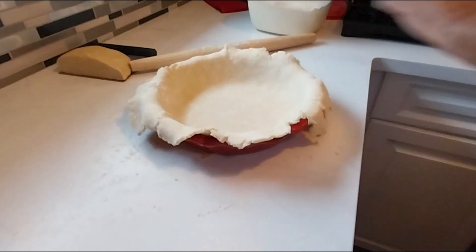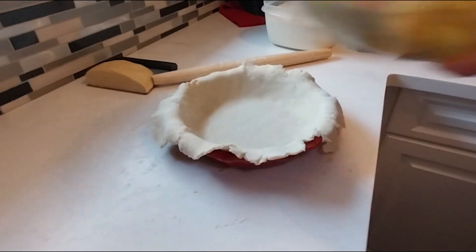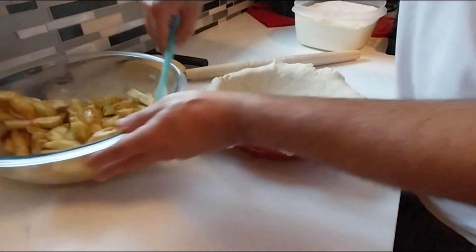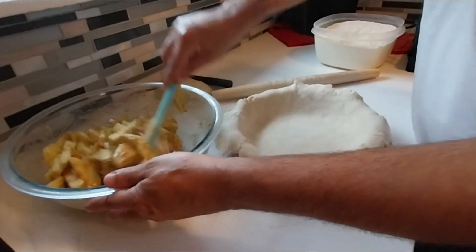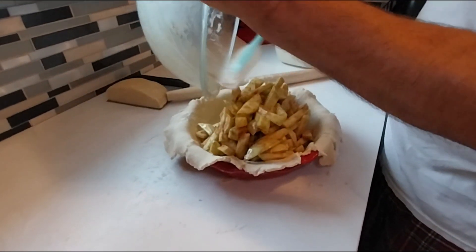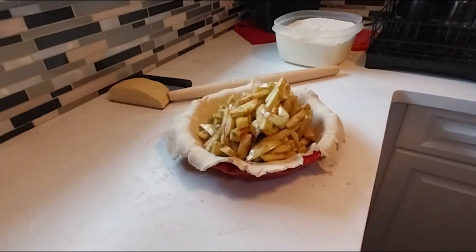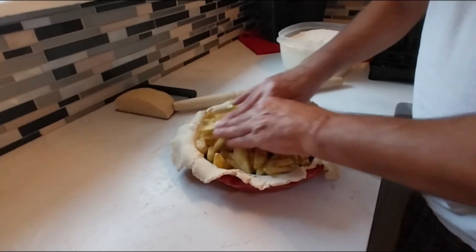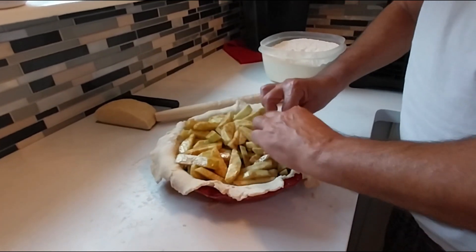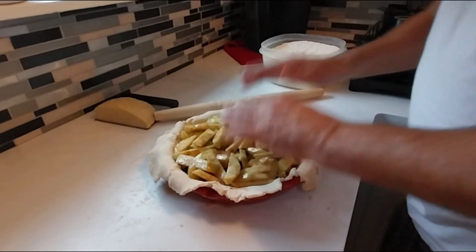As long as the crust covers the whole bottom, you're good to go. I put the filling in the refrigerator to cool because I think it's better to put cold filling into the crust — it comes out better that way. Now just fill it in, getting all the juice in there.